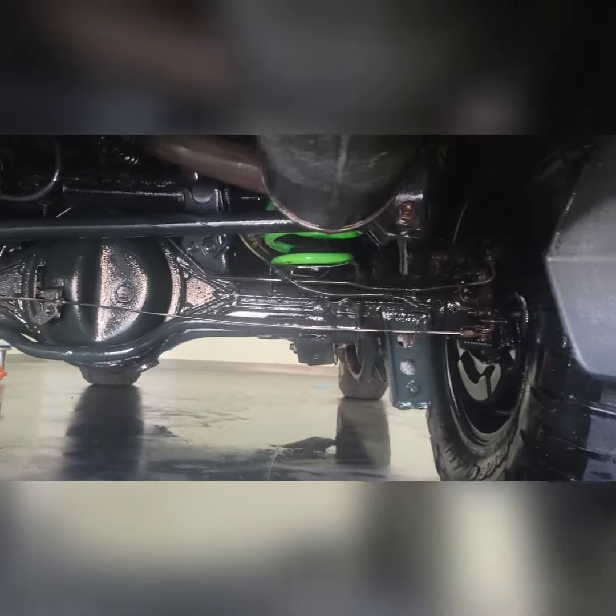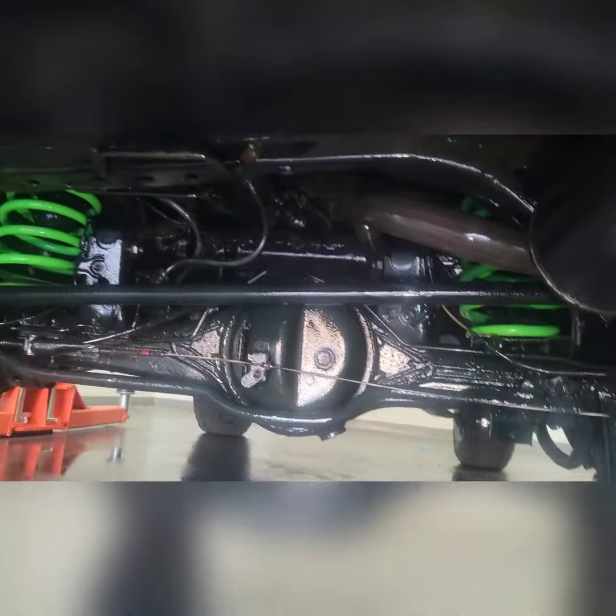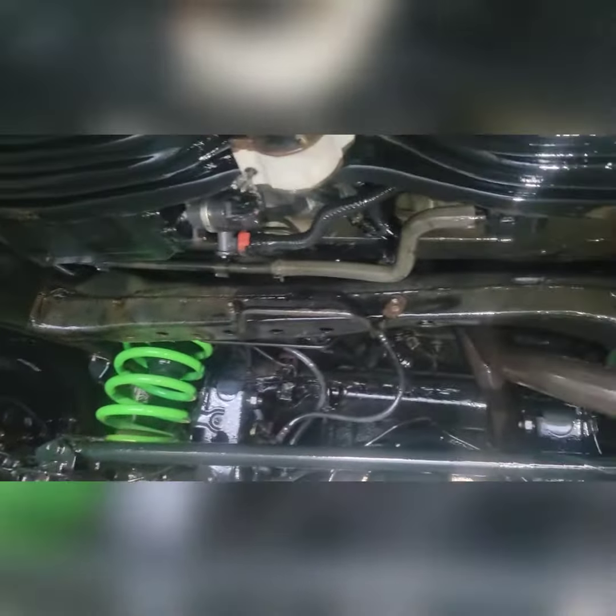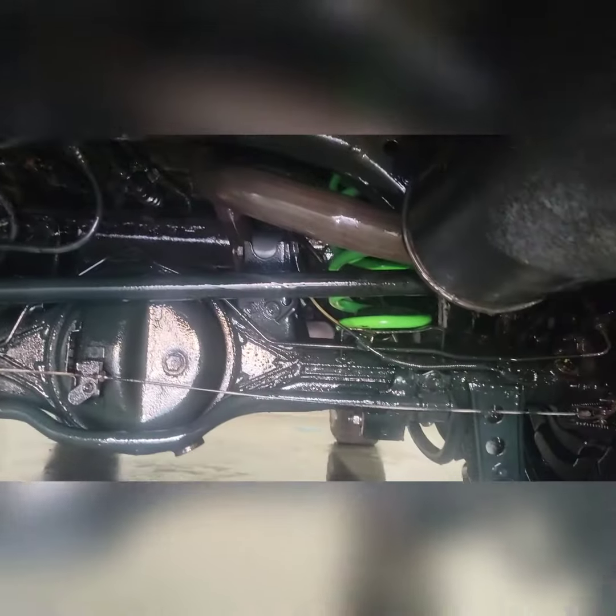This is our process after all the work. You can see the goo is extremely shiny as it self-levels and bonds to the structure.